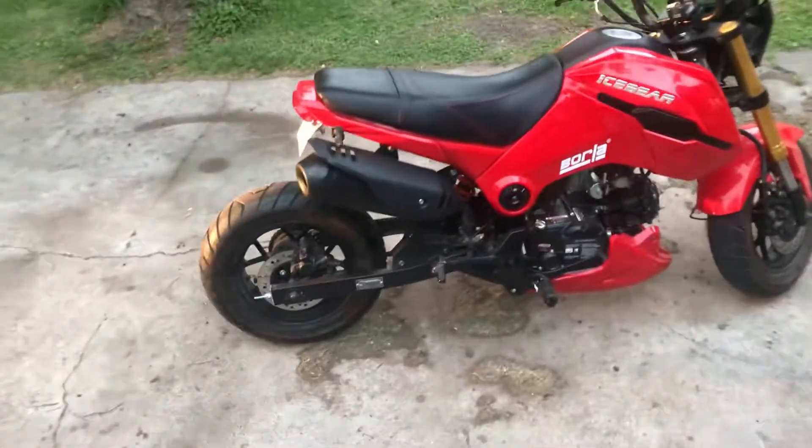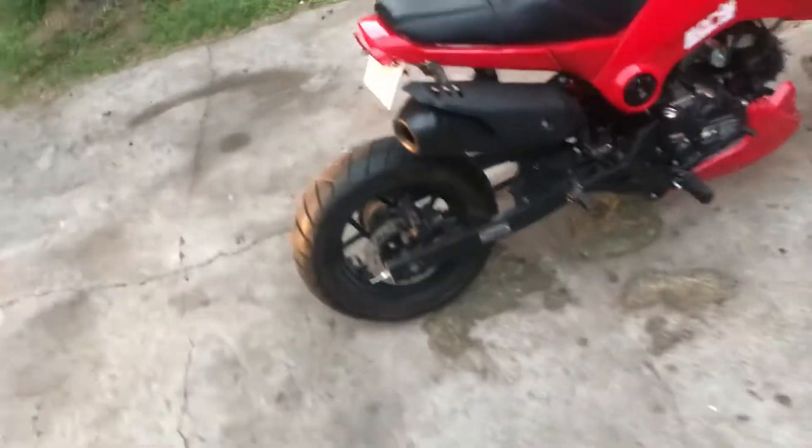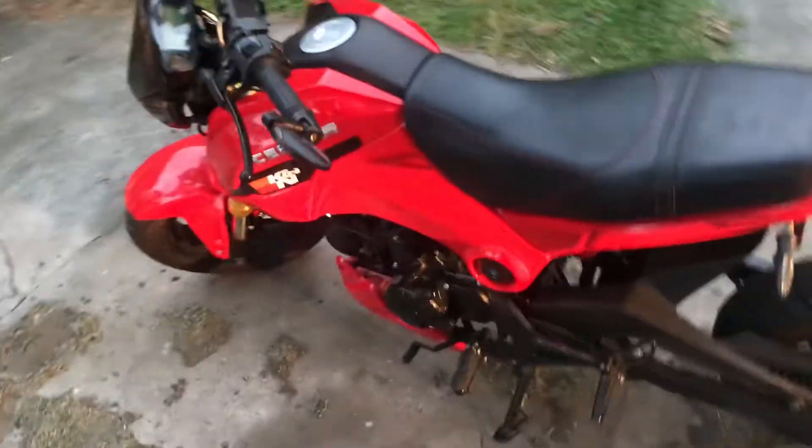The Ice Bear 4 is a 2017 model. It drives me to work every single day. It used to be 40 miles, now I do 15 miles every day.